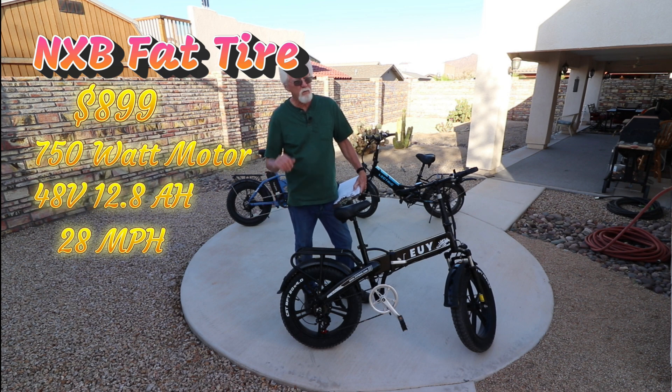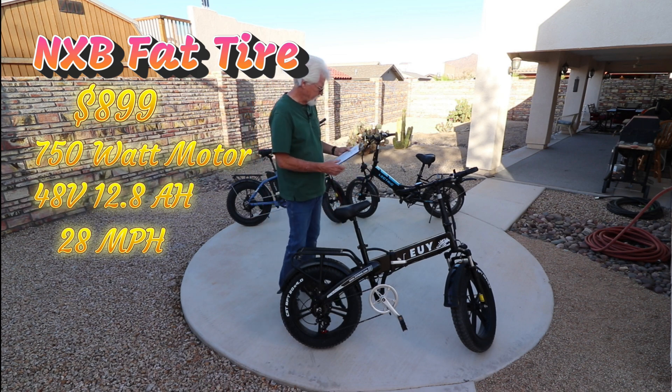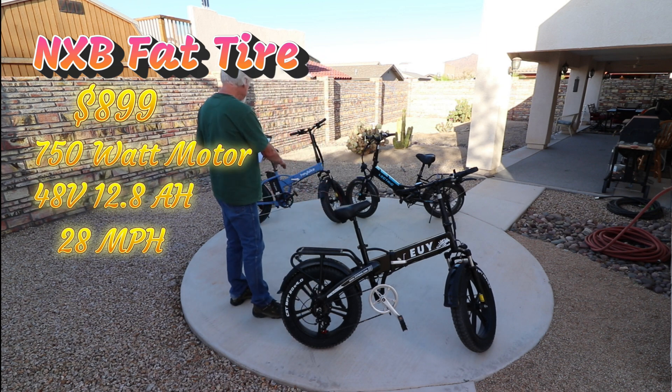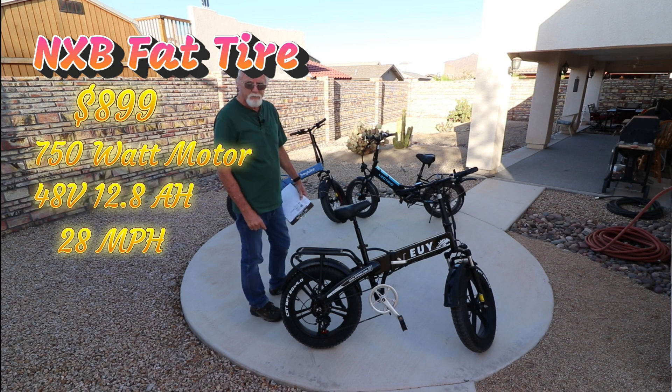And it depends on your terrain — going up hills, obviously it's not going to be quite that good. In a nutshell, they all weigh about 66 pounds. The Lectric is 64 pounds with the regular battery, and if you get the long-range battery it adds two pounds, so it's 66 pounds. The U-bike is 66 pounds as well.